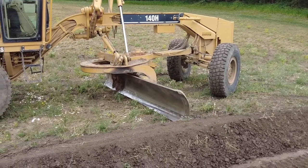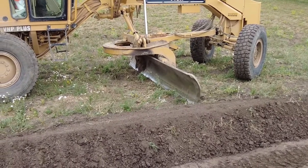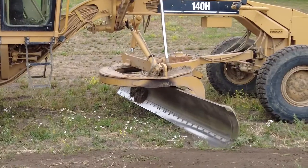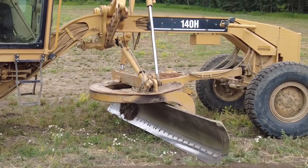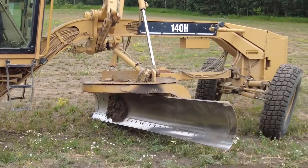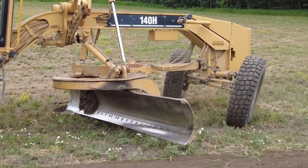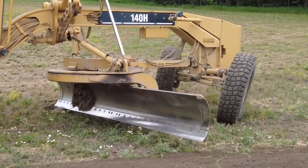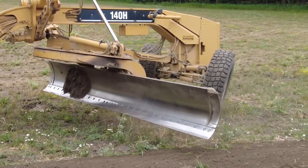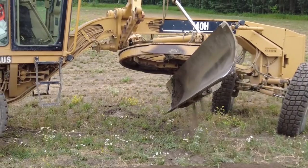I'm going to show you more of it in the upcoming video. Now here I am switching my blade back to normal, back to forward blading. You shift your center pin out to one side or the other and slide your blade, then turn your circle right around.